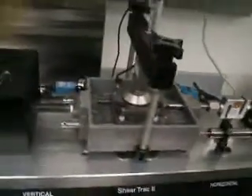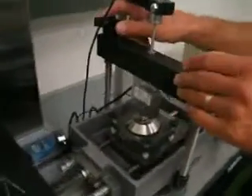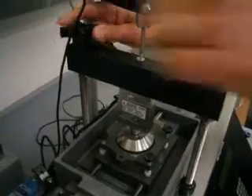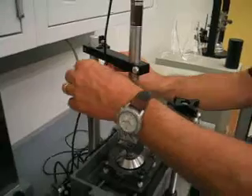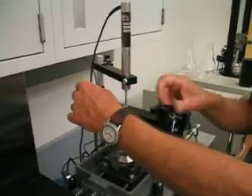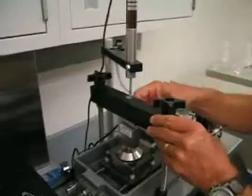Step number two is to back off the screws up here on top to release vertical pressure. And swing the arm outward.